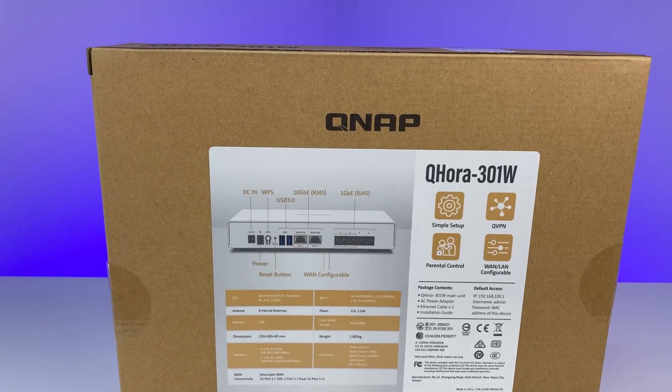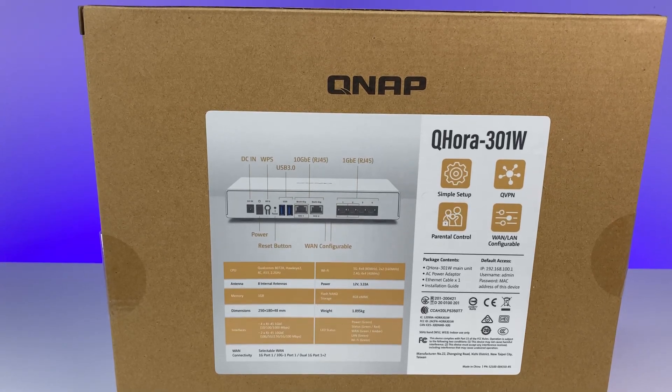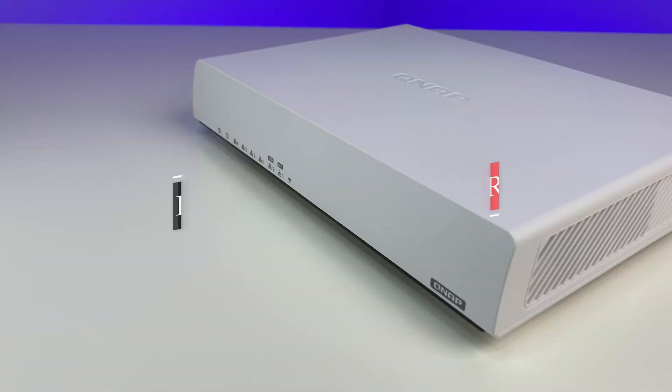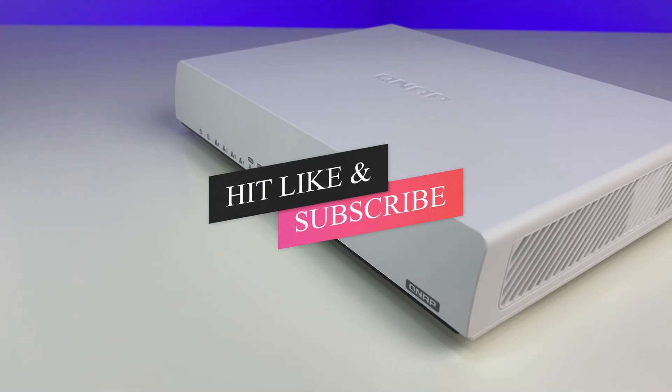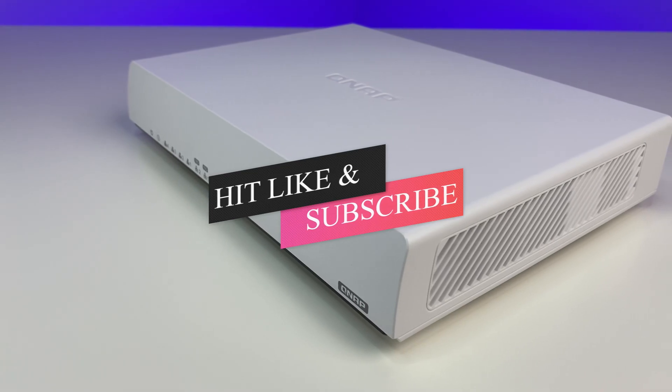In this in-depth review we will do a Wi-Fi speed, coverage, and performance test to see how QNAP's Wi-Fi 6 router performs in the ever-growing market of Wi-Fi 6 routers. Please sit back, relax, and enjoy the review. Also please subscribe to the channel and hit the bell icon for notifications for future videos.